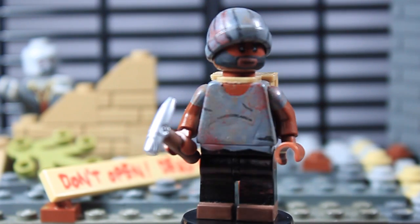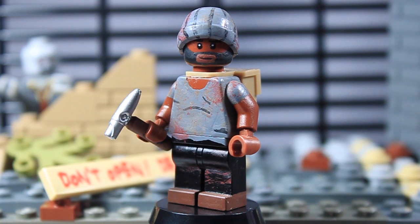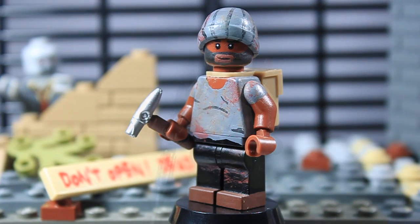That is pretty much it for this version of Tyrese. I am expecting to get a new face in from one of my friends who's helping me out with some faces, so we'll see that in a separate video. Yeah, that is the new Tyrese.